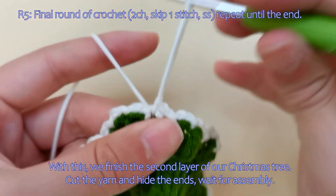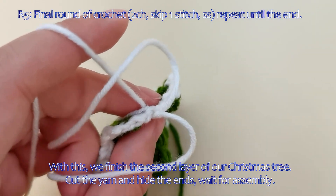With this, we finish the second layer of our Christmas tree. Cut the yarn and hide the ends, and wait for assembly.